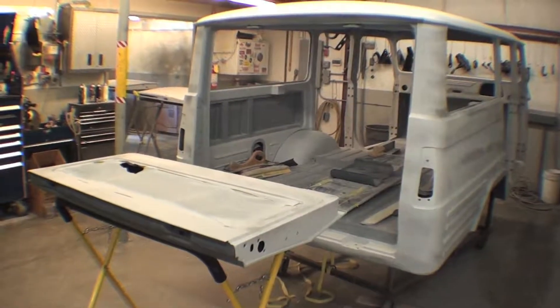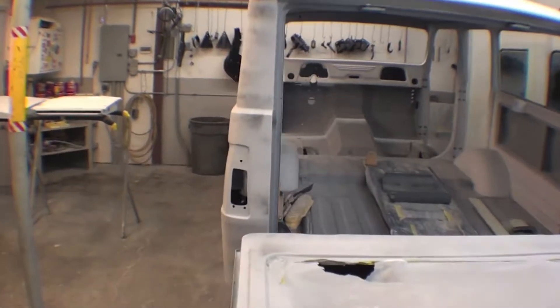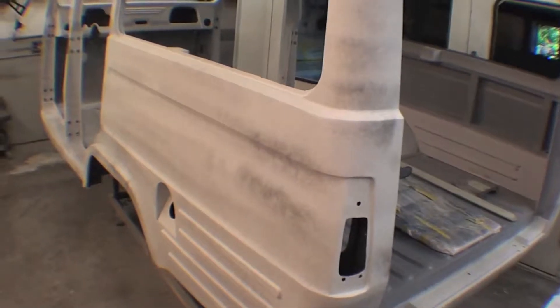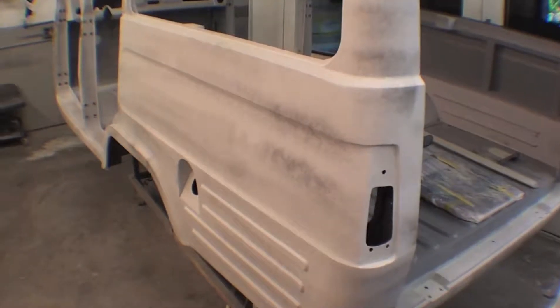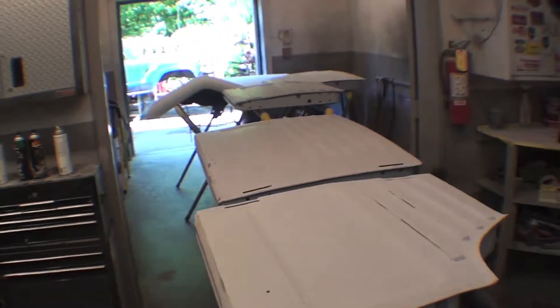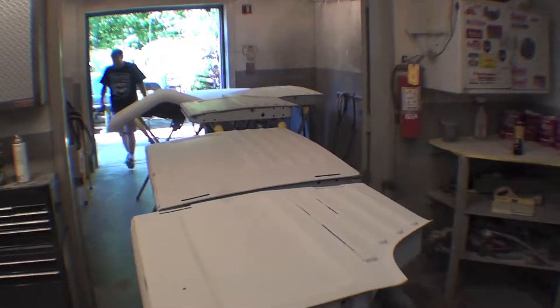We are right at the point of the final prime, the final sand on this. You can see that there's just a little bit of paint they put on to do the final sand down. Looks great. All the doors are all lined up and all the other pieces are all lined up through here — all four doors, hood, front fenders.